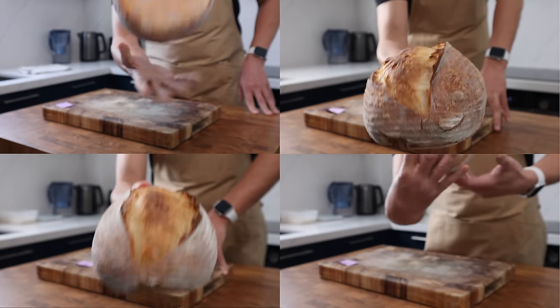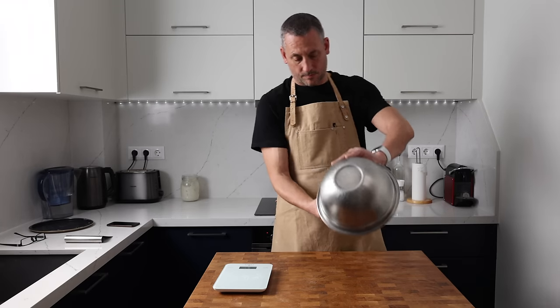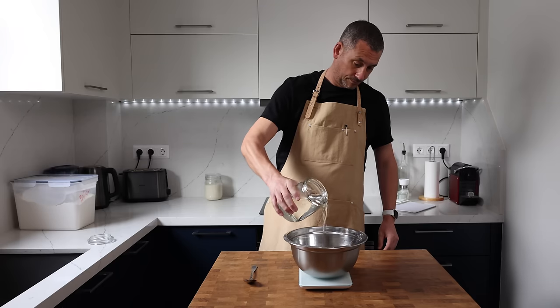I'm going to be making four loaves from two double batches of dough, testing four different bulk fermentation and proving combinations, although there are countless combinations that could be tested. The double batch recipe makes 1600 grams of dough — that gives me 100 grams for the control piece and then two pieces of dough weighing 750 grams each.